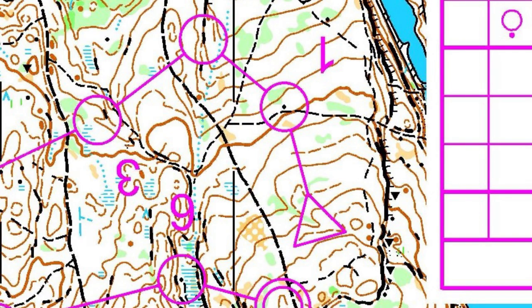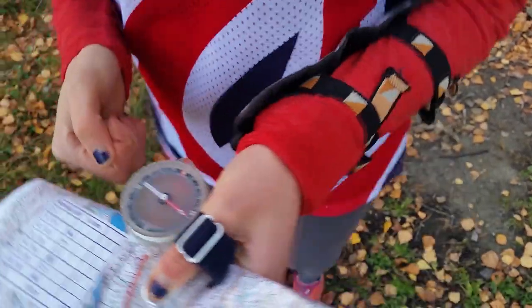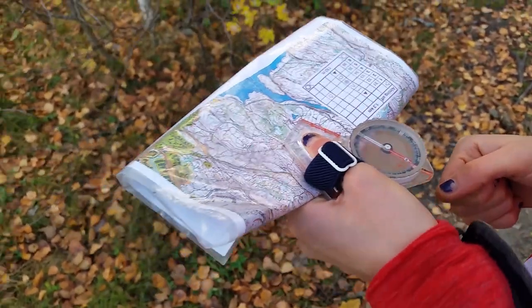The first control is on a boulder behind a path. We can either aim deliberately left or right of the path to find the control. I'm going to aim deliberately left, so I'm going to take my map, set my compass so that I am deliberately left of the control, and turn the housing.